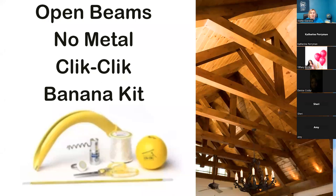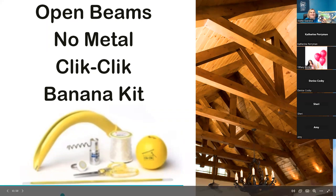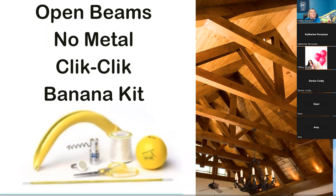If you're ever working on an open beam ceiling — especially for weddings in a barn or industrial places without metal — people ask how to attach when there's nothing magnetic. That's where I talk about the banana kit. If you've purchased the banana kit, type it in the chat. You may not need it if you don't have open beams in your area.